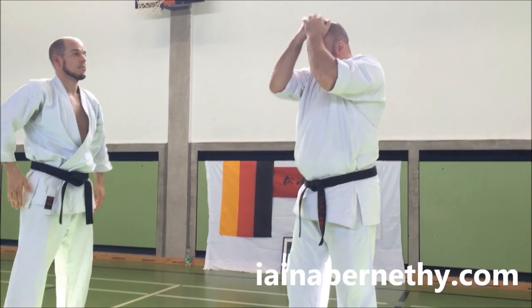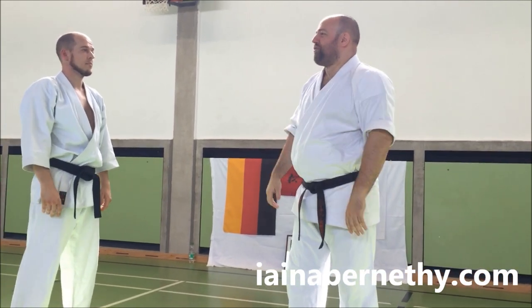Is everyone okay to give that a little go? So you're going to cover in, just gather up the neck, and just wait from there for the next part.